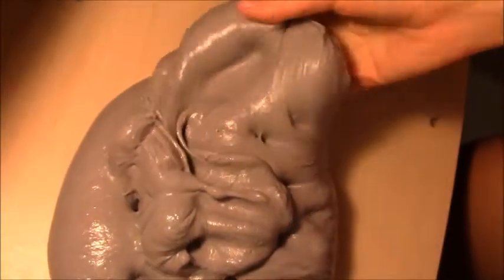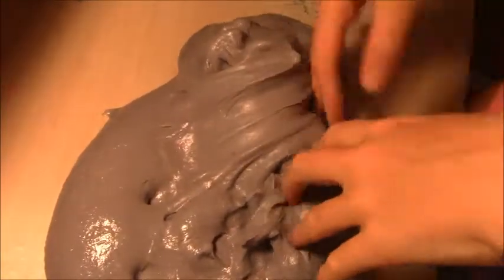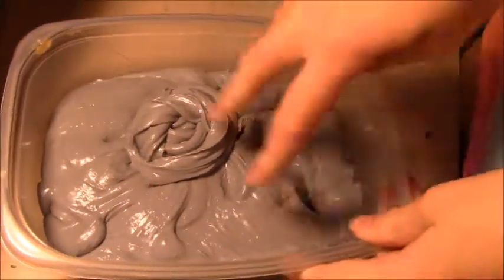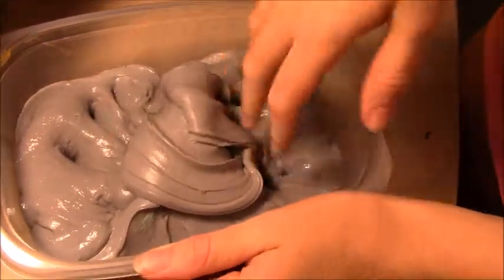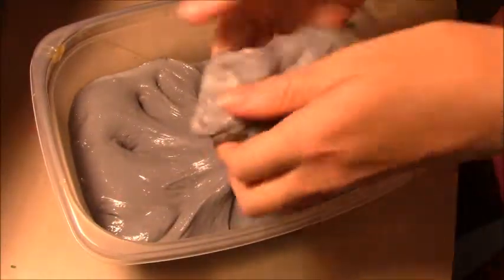So this turned out just as I expected. I figured it would be some type of gray because the main color I put in there was gray and white. But it actually doesn't look too bad and the texture is surprisingly decent. So this made a massive slime and the texture is kind of weird to describe. It's pretty similar to like a really thick fluffy slime because majority of the slimes I put in there were fluffy slimes.